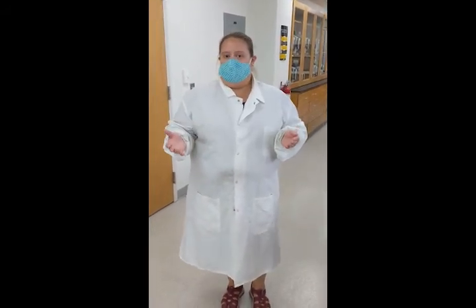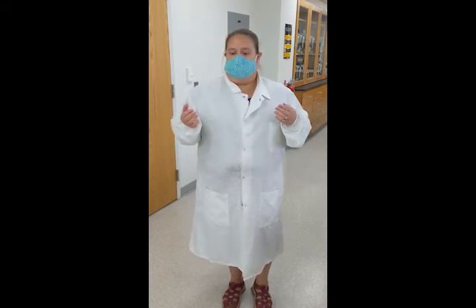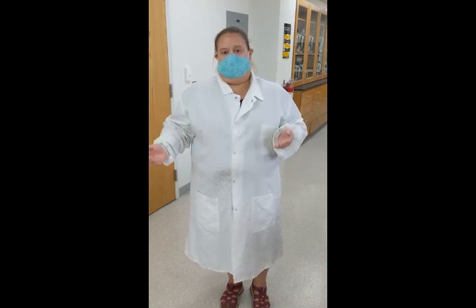Even though you're not going to be in the lab this semester, it is still important that you understand something about lab safety. You may have to use some of these lab safety techniques in the real world once you graduate and find a job. If you work in a lab, you're going to need to do things like wear a lab coat, wear gloves, sanitize your workspace, and handle cultures — so you need to be able to properly use these things.